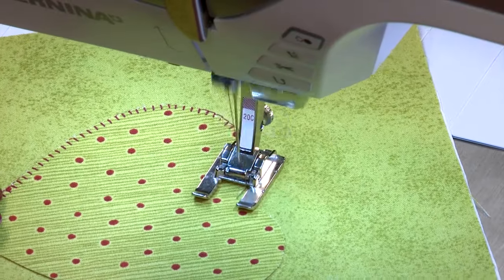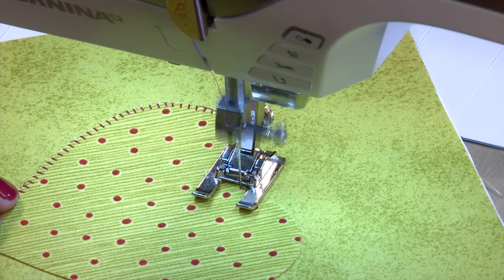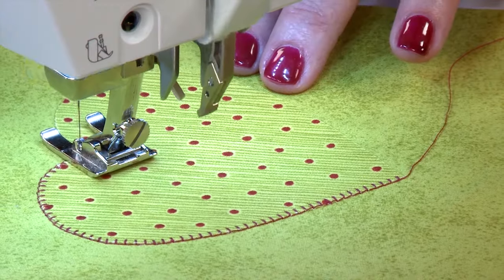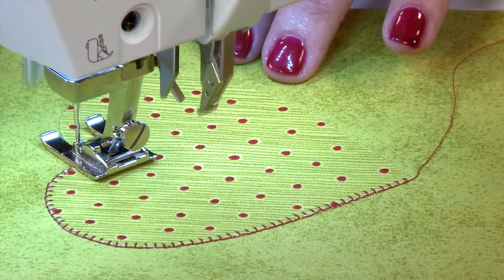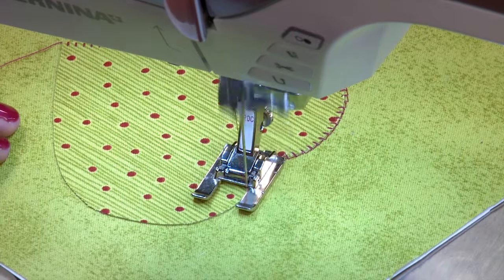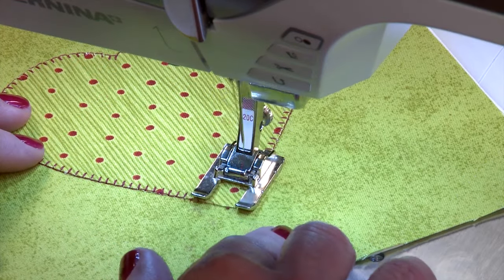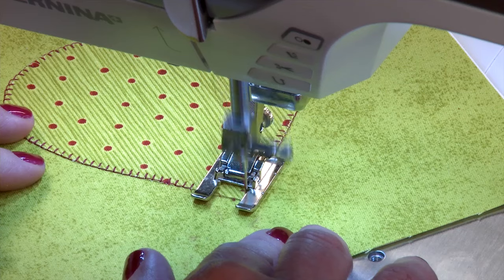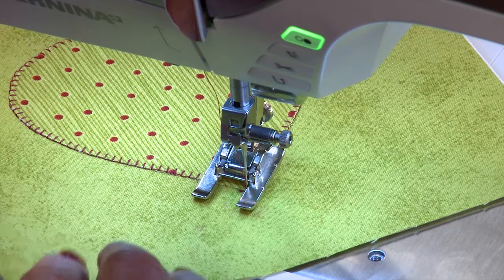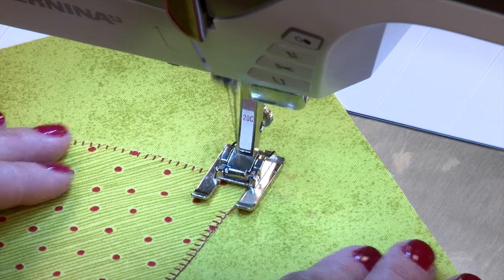Now I'm getting to the point where I'm at the inside point. Again, I'm going to stop with my needle on the outside swing, pivot around the corner, and then continue to sew around my curve. As we approach the outside corner, we're going to stitch slowly, and again end with the needle in the fabric on the outside swing, so I can pivot a nice square corner and continue to sew.